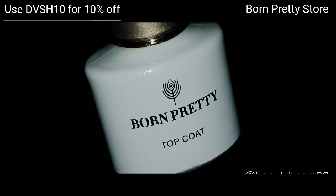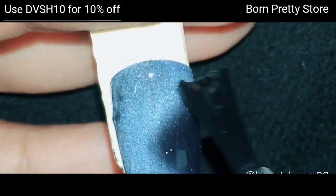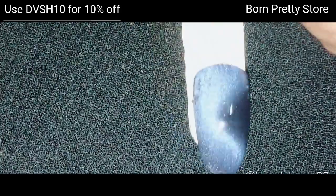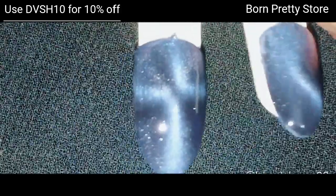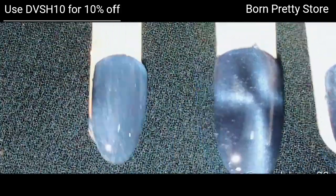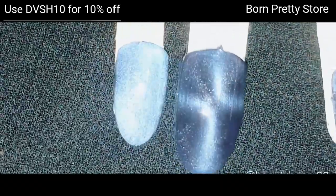Finally, I'm using Born Pretty no-wipe top coat, applying a thin layer and curing it for 60 seconds. And you're done! These are the four different types of looks achieved with Andromeda Galaxy.